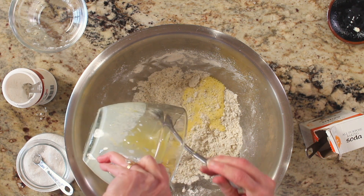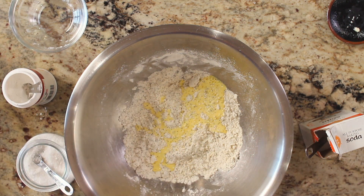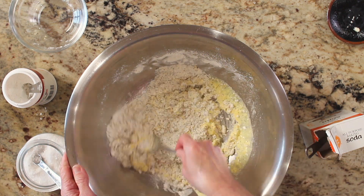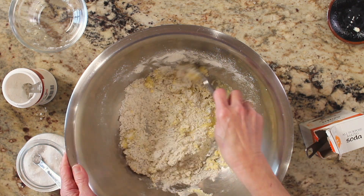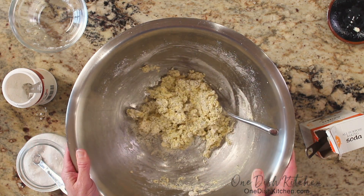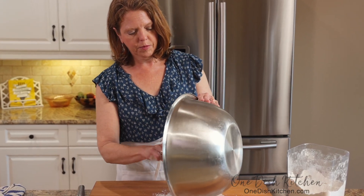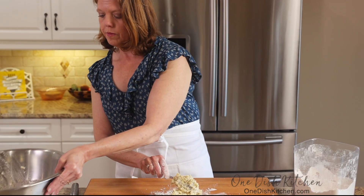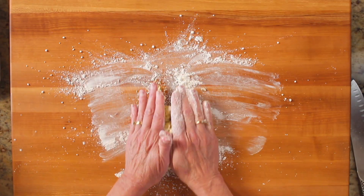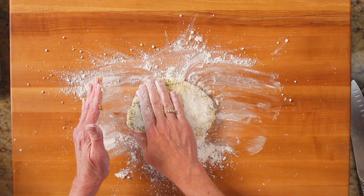Pour into the flour mixture and stir until combined. Turn the dough out onto a lightly floured work surface. Knead very lightly and form a circle. Add a little more flour to the dough if it becomes too sticky to handle.